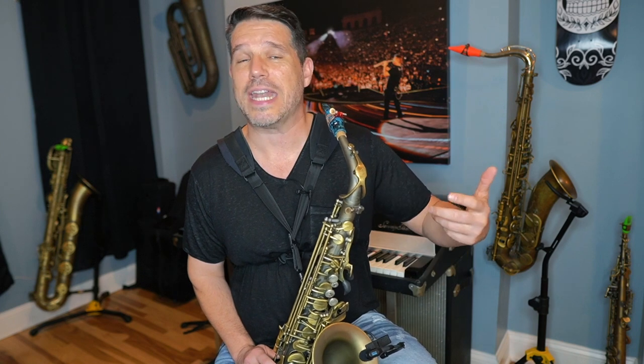Growling is just kind of a natural part of playing the saxophone. It can be a little difficult to teach because we have to do some really unusual things to get a really unusual sound. However, once you figure it out, it's really easy to use and it'll be easy to add into your playing. So let's do this step by step.